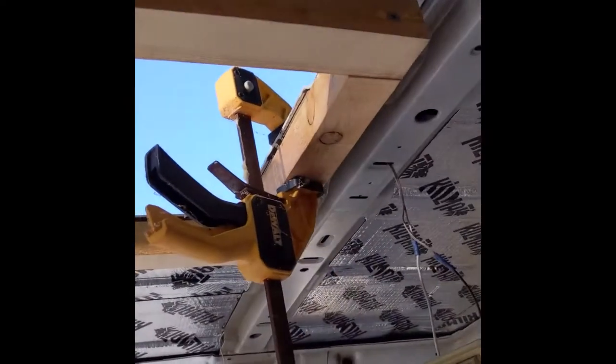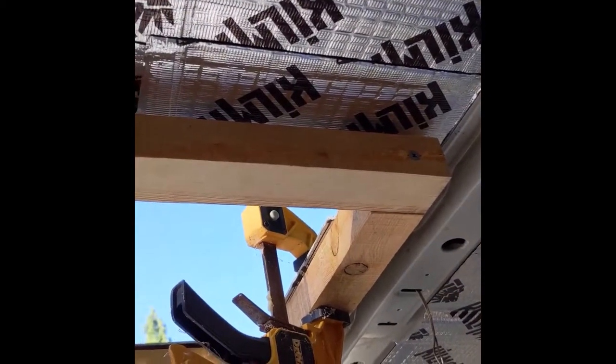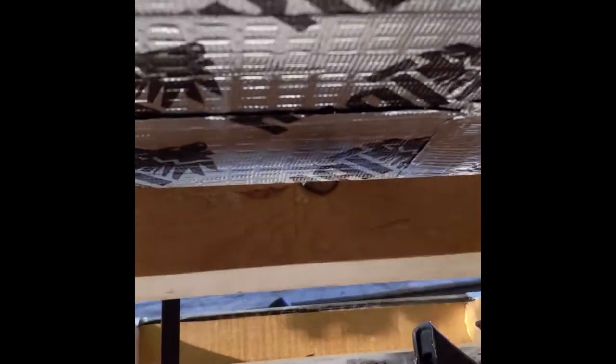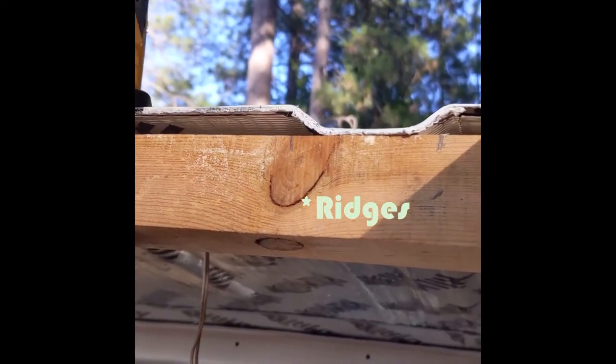I built this little frame because if you have a thin roof like in a van, the way that it meets up you have to have a spacer basically to hold it in. Also, I wanted to drill in with the screws into that piece of wood, so I have to recess a little bit because of these flanges, so I'm just going to recess that so this will lie flush.